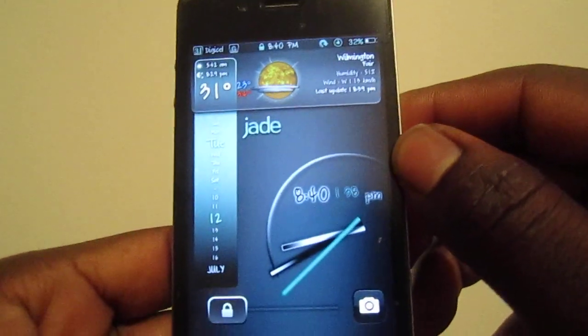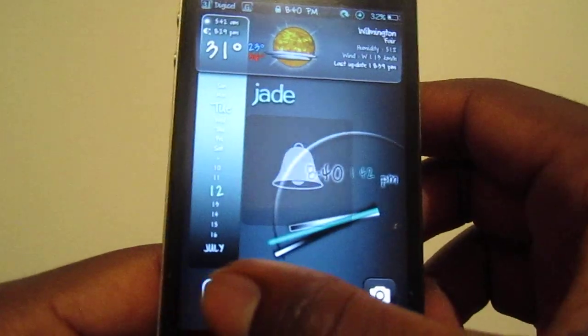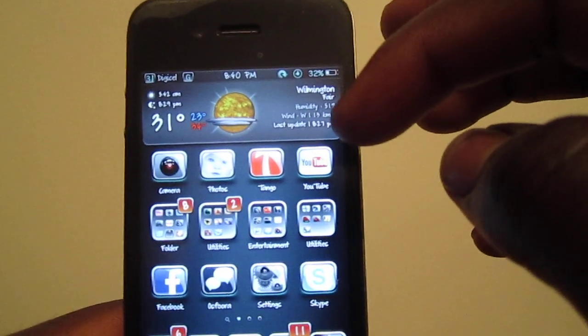Let's open it real quick — and there you go, you got the same weather widget on the home screen right there.